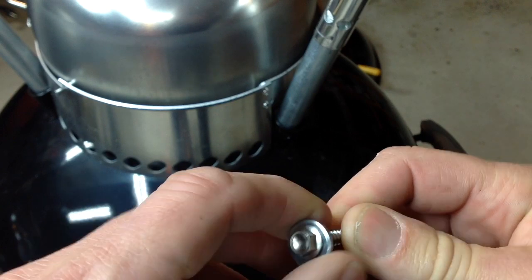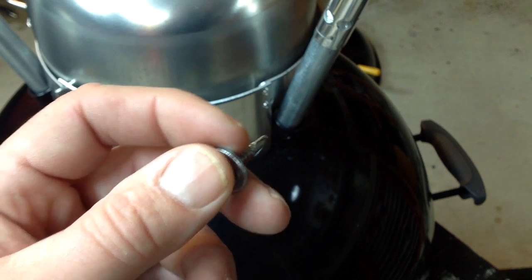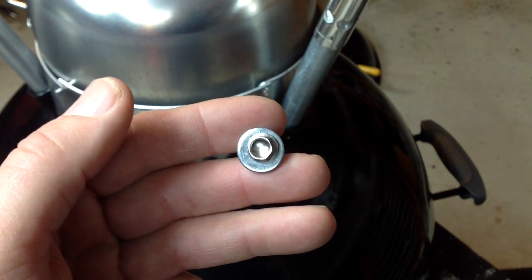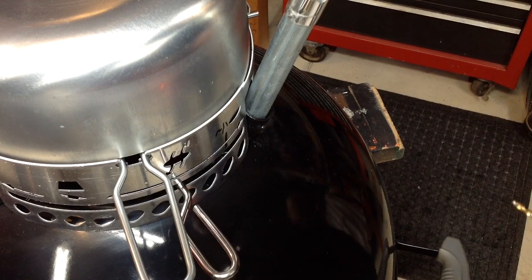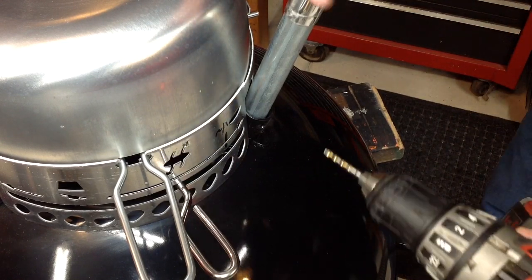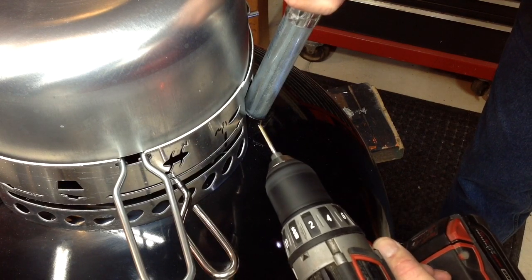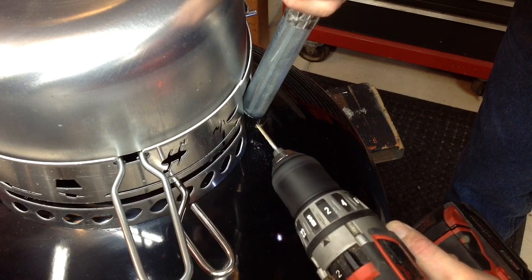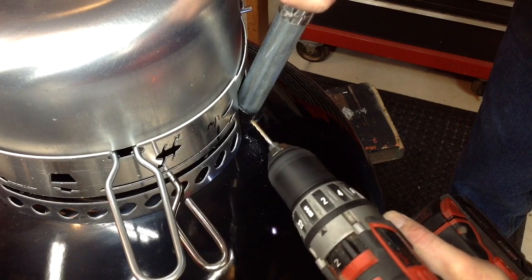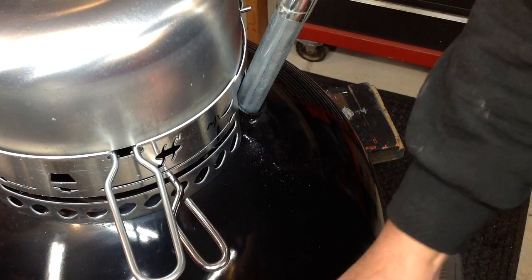I've also got a washer on there — I don't think that one is stainless steel though, so you should use a stainless steel washer. I went through my toolbox and all my stores and I couldn't find one in the right size, so we're just going to use this for now. Let's drill a pilot hole. Remember, if you're not comfortable using power tools, make sure you follow all the safety recommendations — and use a sharper drill bit than I'm using.